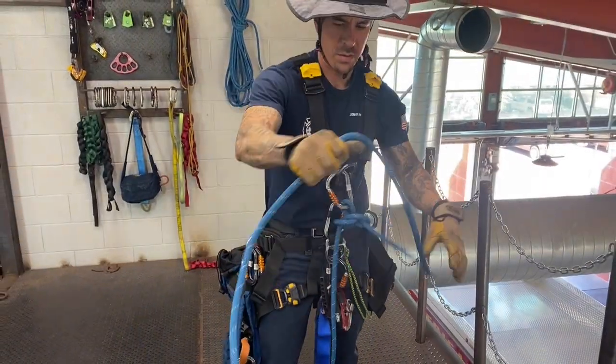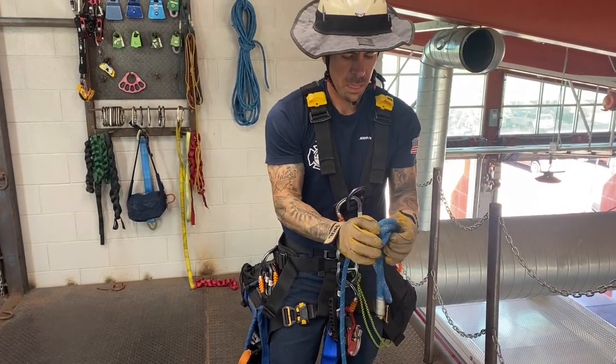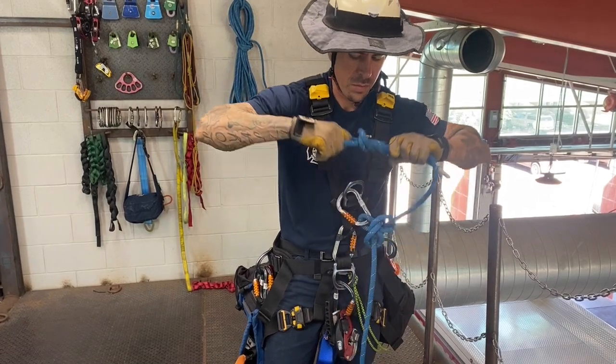The belay line connections should consist of a figure eight on a bite to the victim's pickoff harness and a butterfly to the chest of the rescuer.